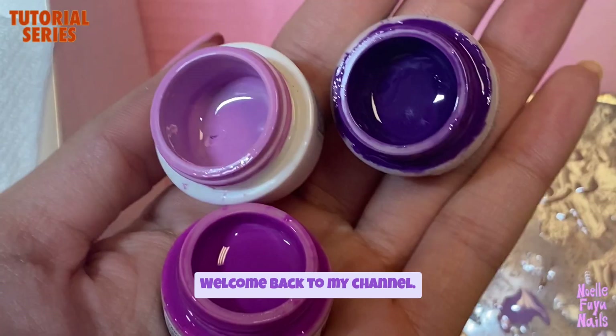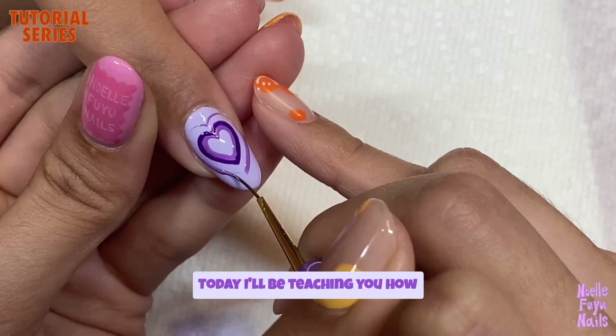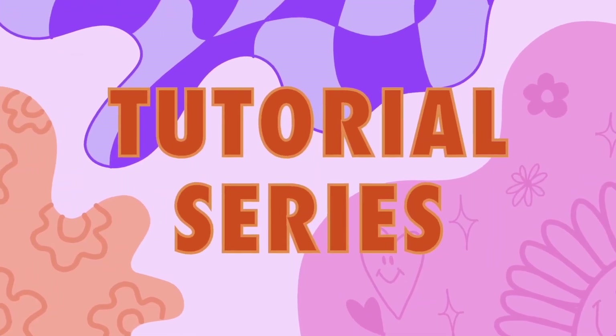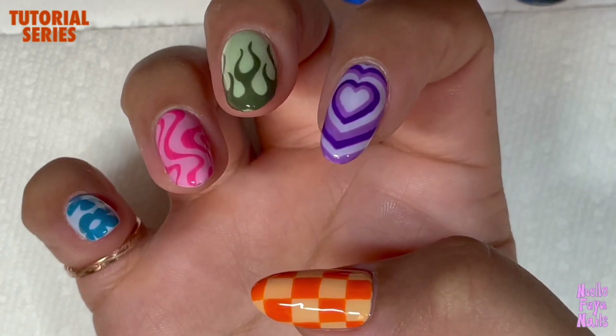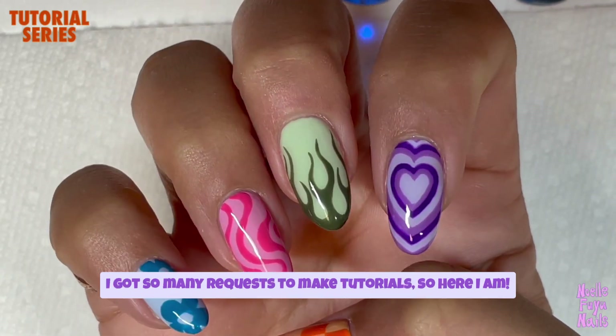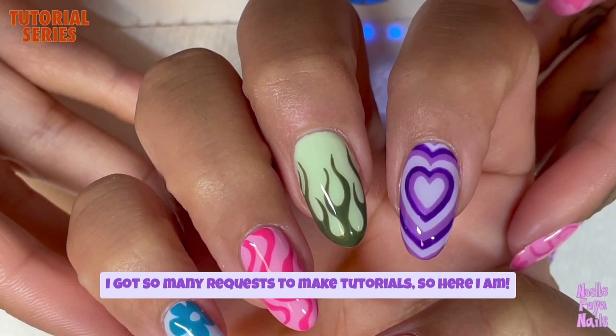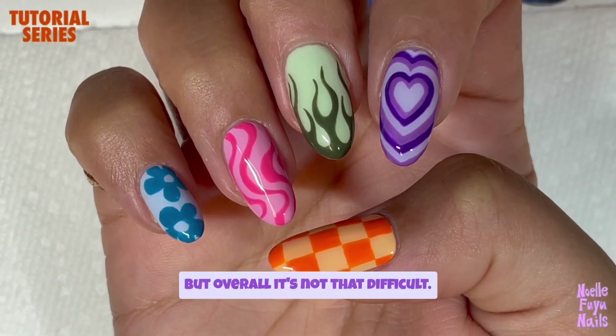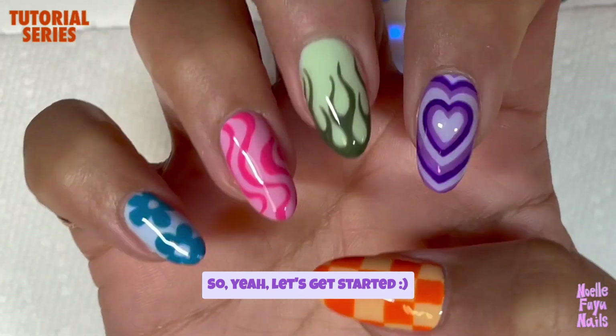Hello everyone, welcome back to my channel. Today I'll be teaching you how to do the basic beaming heart. As this heart design became more and more popular, I got so many requests to make tutorials, so here I am. There are some secrets, but overall it's not that difficult. Let's get started.